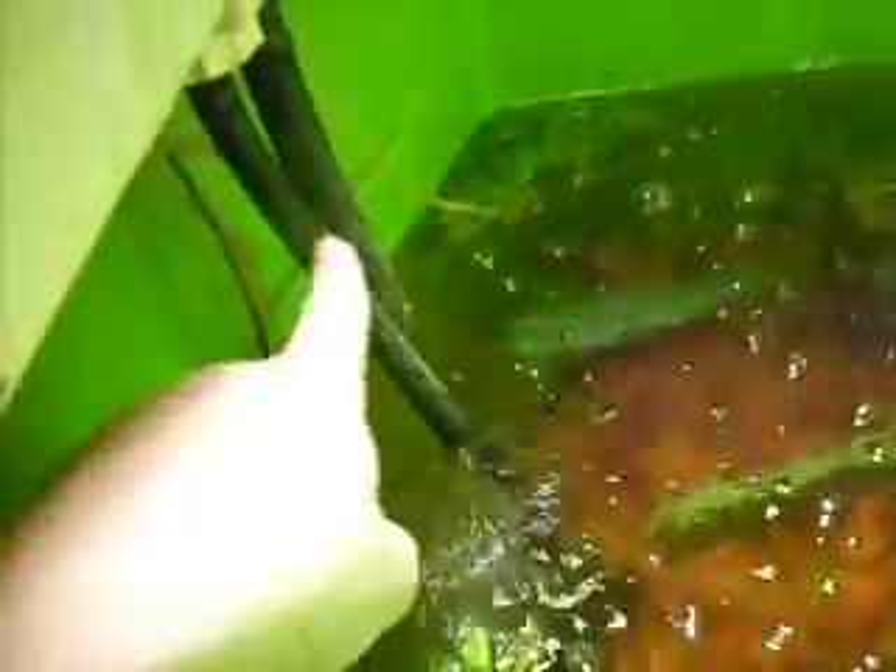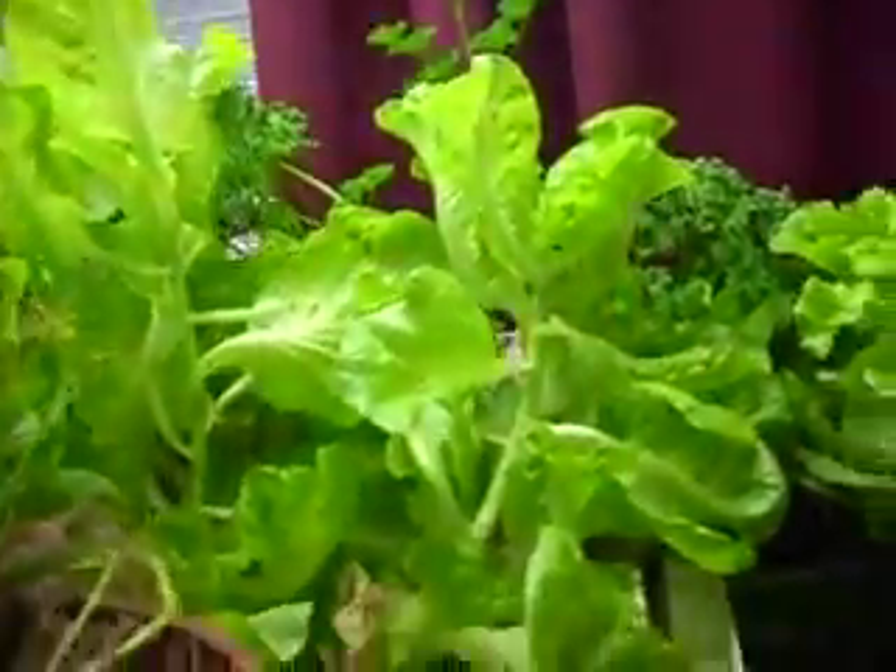Their waste from the water is pumped up through this pump here, filtered by the plants in my grow bed, and then comes back down this drain into the tank and comes out as clean water for the fish. All I have to do is feed the fish — it's completely sustainable and very easy.